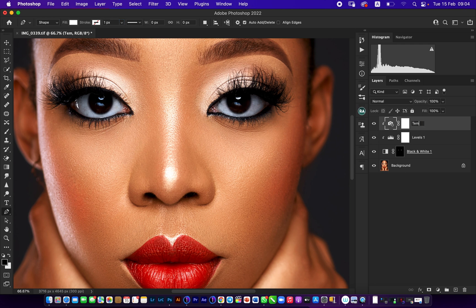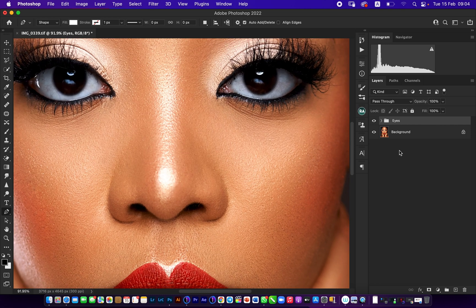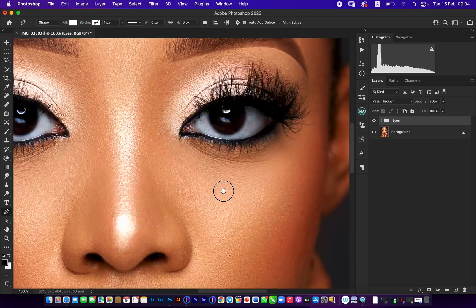Now I group all of this and label it 'eyes.' Then I can do before and after — you can see how clean that is. If you like, you can reduce this to around 80 percent and you still see you have the eyes. Look at where we started and look at where we are now.